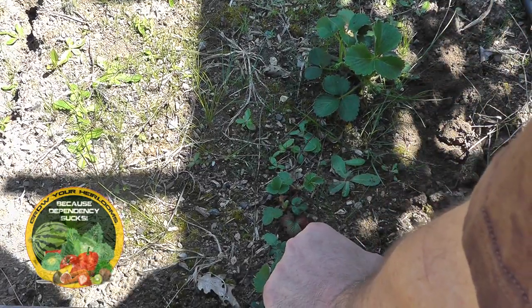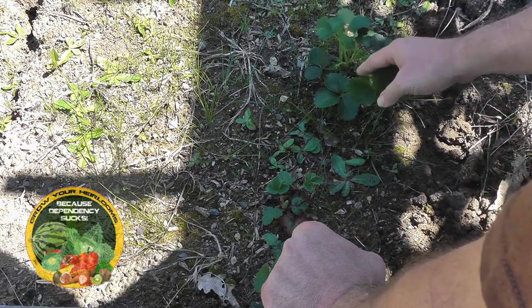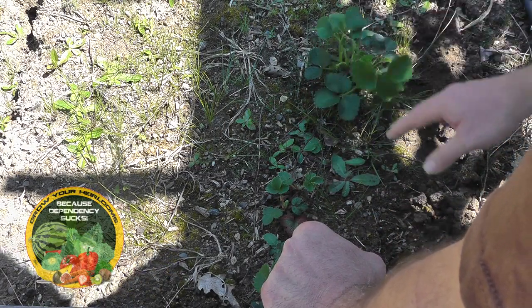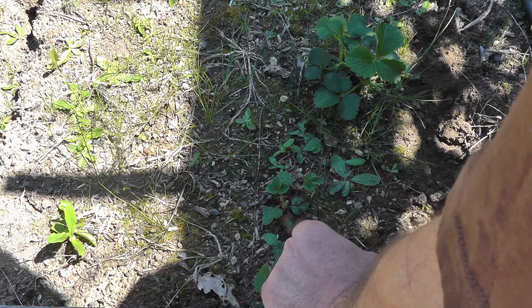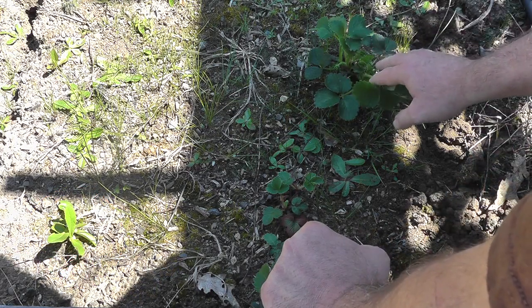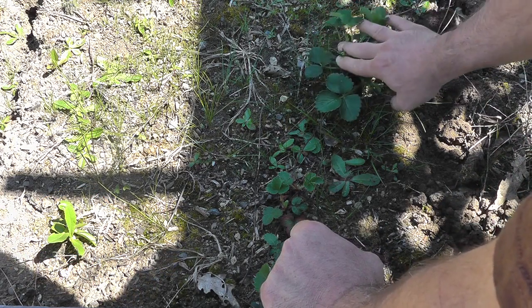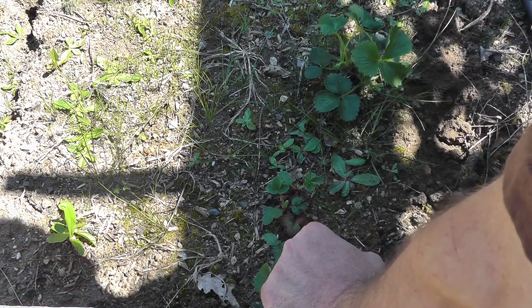Hey guys, I just want to do a quick video on why it's important to clip your runners. Now this plant here is the one that I collected the seeds from store bought, but when I first planted these, the very next year I got strawberries on them by April.